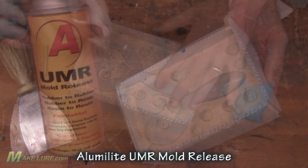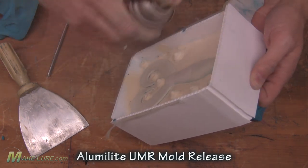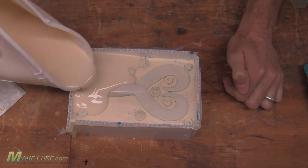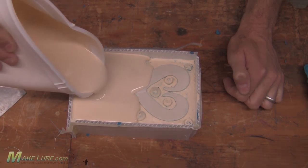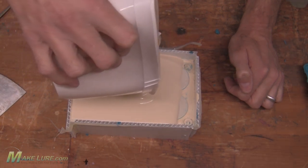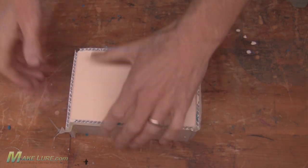Once our mold is all clean, we need to make sure to mold release it very well. Here we are using Aluminolite's UMR mold release. This will release the two halves of the silicone and prevent them from bonding to each other. Mold release is required when making two-piece molds because the silicone will bond extremely well to itself.